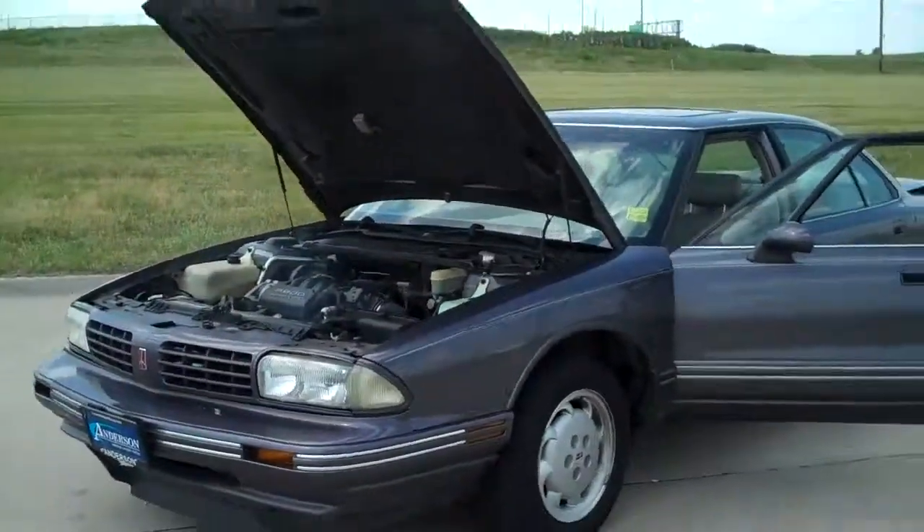Hi, I'm Michael Anderson, Anderson Auto Group. I want to show you this 1994 Olds 88 that you asked me some questions about earlier. Here's the vehicle right here.